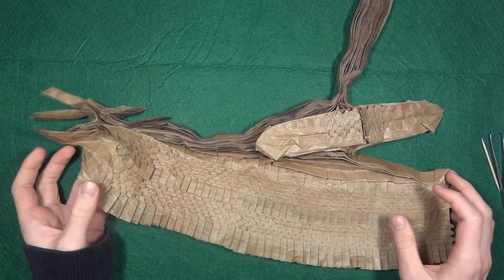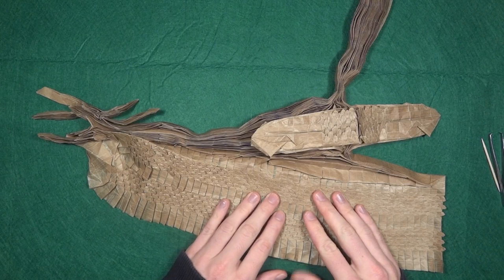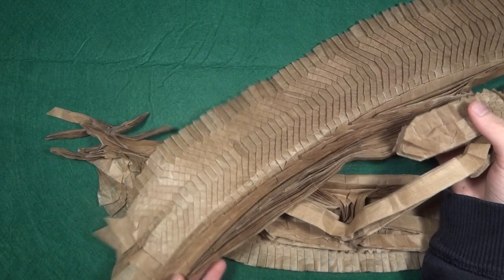Hey guys, welcome to a new video. In this video I'm going to show you how to shape scales more efficiently. This is a video dedicated for those who are planning or doing the Ryujin 3.5 or any other origami that has these kinds of scales. I'm in progress with mine — this is the top half, and here is the bottom which is not done yet.